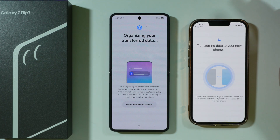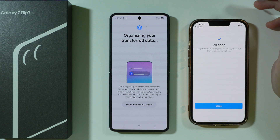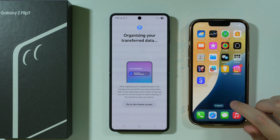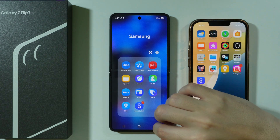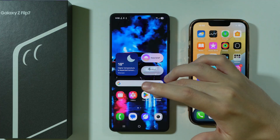Just wait a couple of seconds until it's done. The time needed depends on how much data you actually want to transfer. And there we go — as you can see, we are all done. Over here we have information about organizing the transferred data, but you can just go to the home screen and you should be able to find your files on your Z Flip 7.